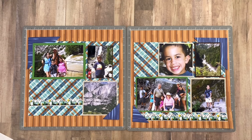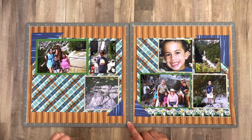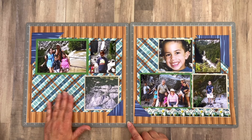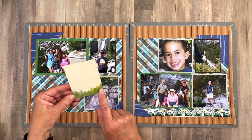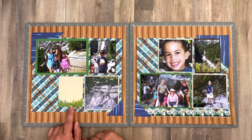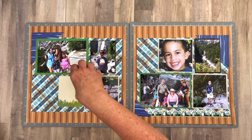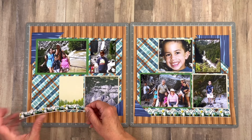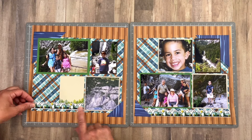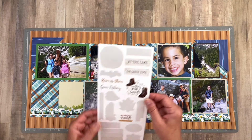Everything is now adhered down. I pulled up my border sticker because I decided it was better to bring in the journaling card first and then add the sticker. I found this cute journaling card that I like because it has a tree line, which we see in so many of the photos. I'm going to put it right here, and then I thought it would be cute to bring in the tree sticker and nestle it right in with those other trees — that really helps pop the sticker a little bit as well.